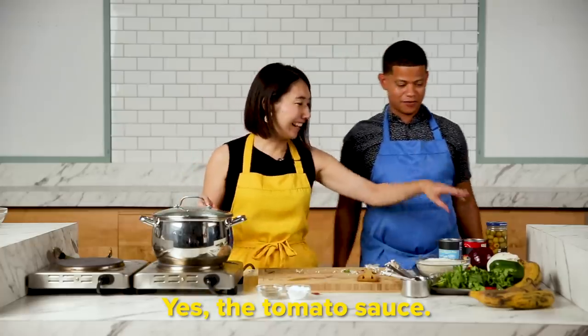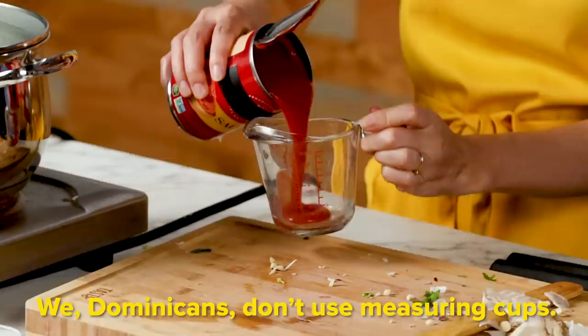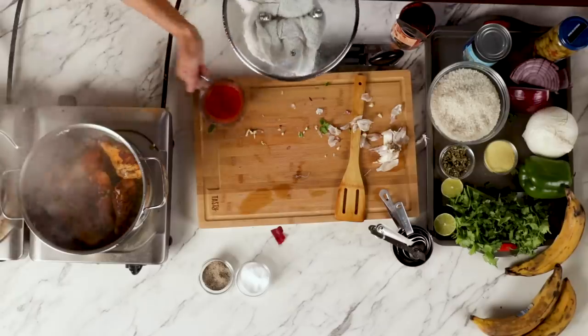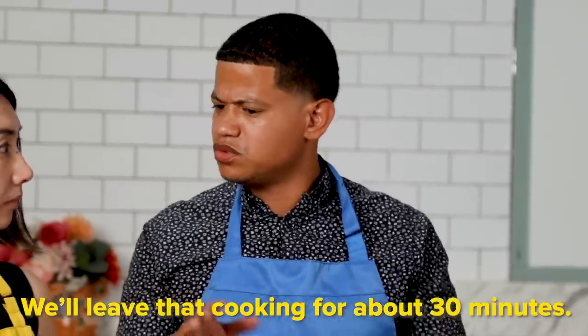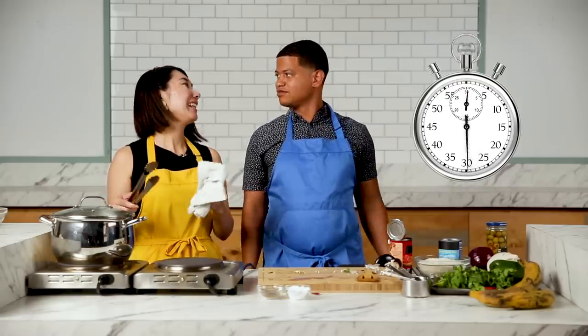Now, la salsa de tomate. Tomato? Sí, la salsa de tomate — a can of tomato. Como 4 onzas. Los dominicanos, we don't use a measuring cup — forget that. Adding tomato? Sí, everything goes in. Ahí lo dejamos como por 30 minutos — 30 minutes. Tres, cero.